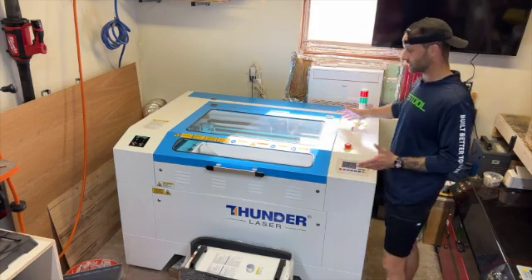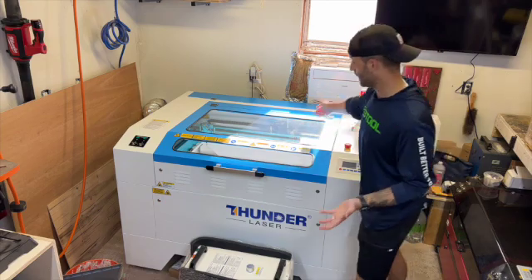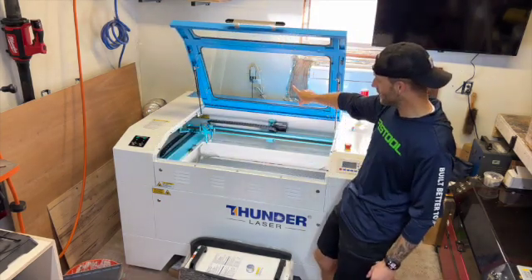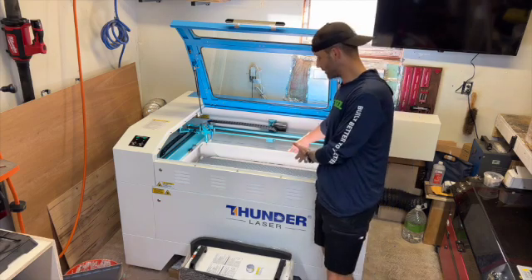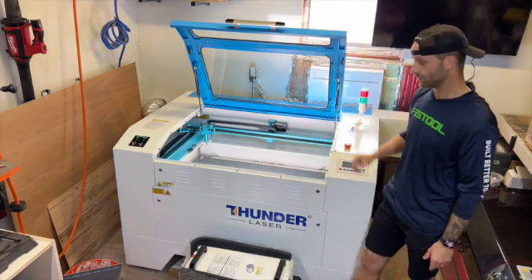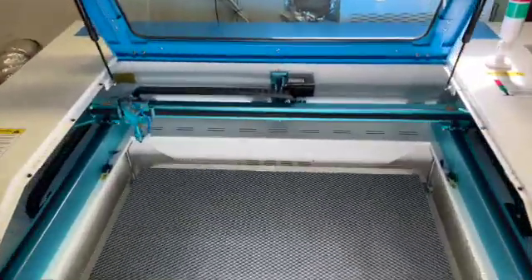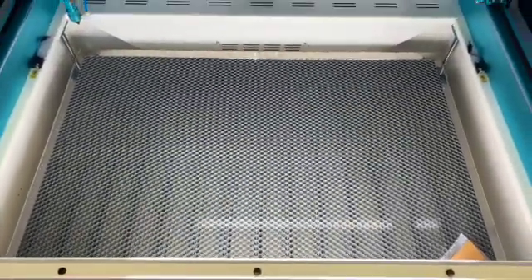As far as the standard laser machine, we have a nice hood here we can open up. It's got glass windows on top so we can see what we're engraving. We've got a nice honeycomb bed in here as well.